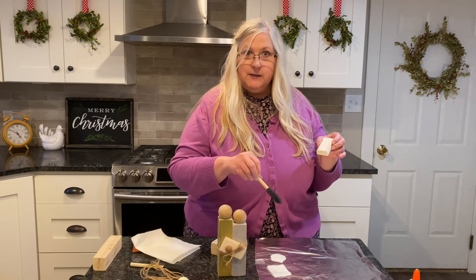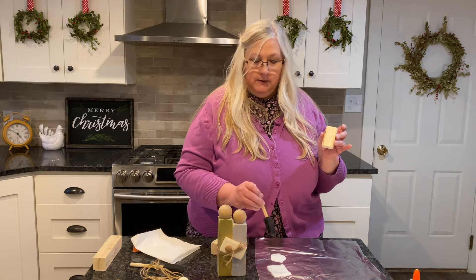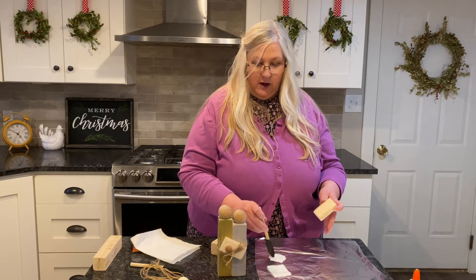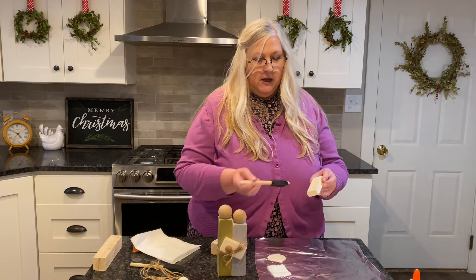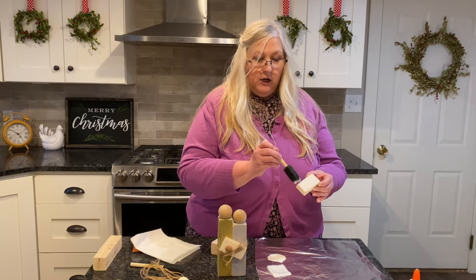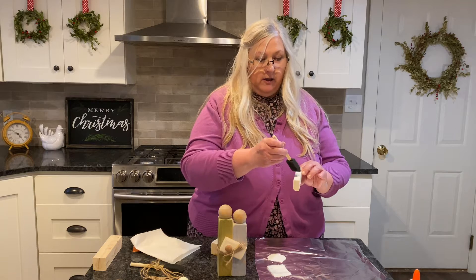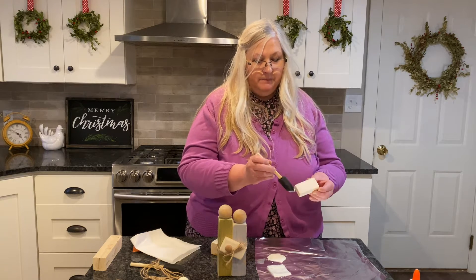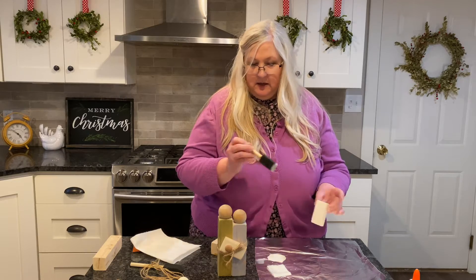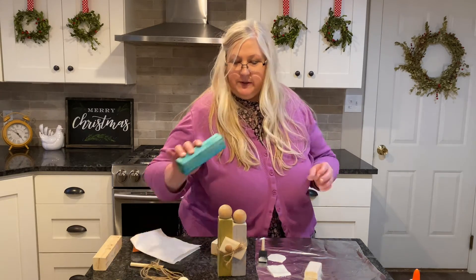I've taken some of the paint for the baby and pooled it here on my foil. I've got a wet paint brush — you can add either the water to the paint or to the brush — and you're just going to paint each of the characters. What you're doing is more of a wash, a stain with the paint, instead of covering all of it. Get all those done, let them dry, and then you're going to sand the painted edge, distressing like so on all of them.